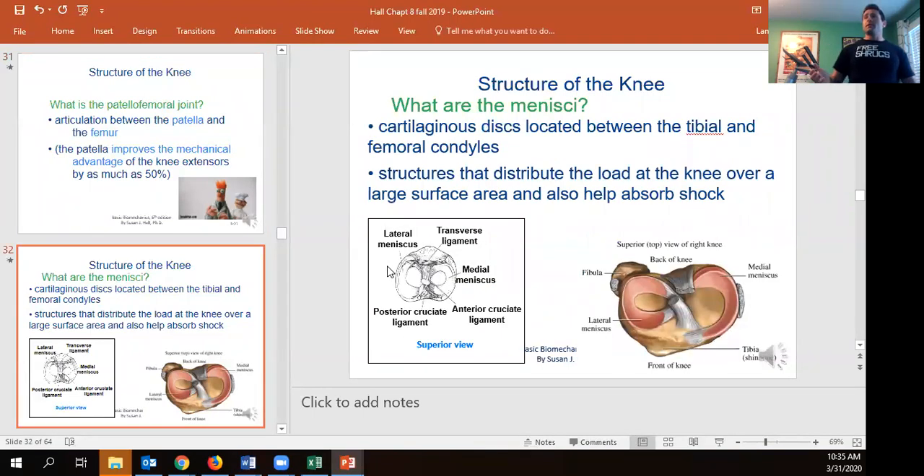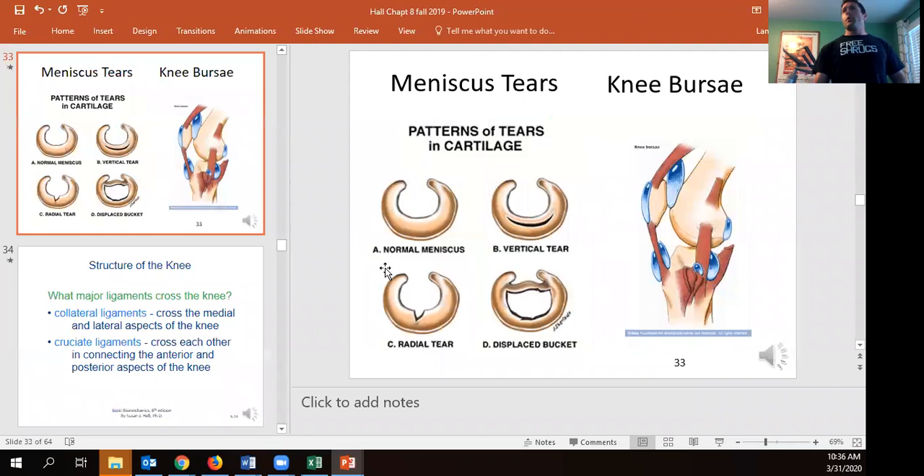The menisci further increase the surface area between the tibia and femur, allowing better force distribution and greater load tolerance. The menisci are closely linked to the cruciate ligaments, which is partly why an ACL tear often comes with increased risk of meniscus tears, and an MCL tear can also involve the medial meniscus. Meniscus tears can cause the knee to lock or catch, sometimes requiring surgical intervention, though some heal on their own with enough time and rest.